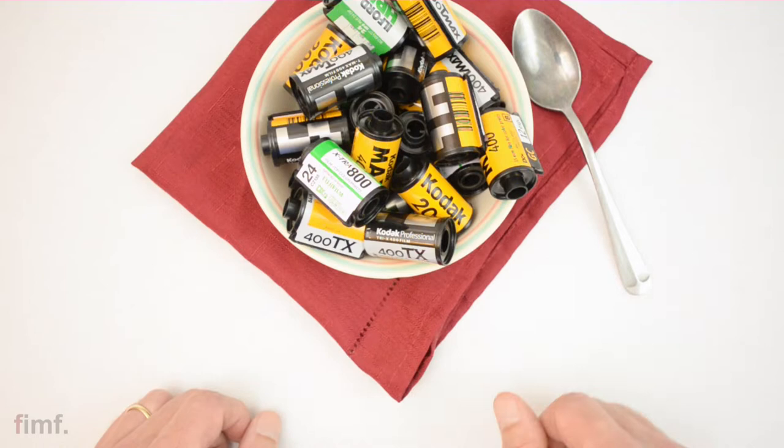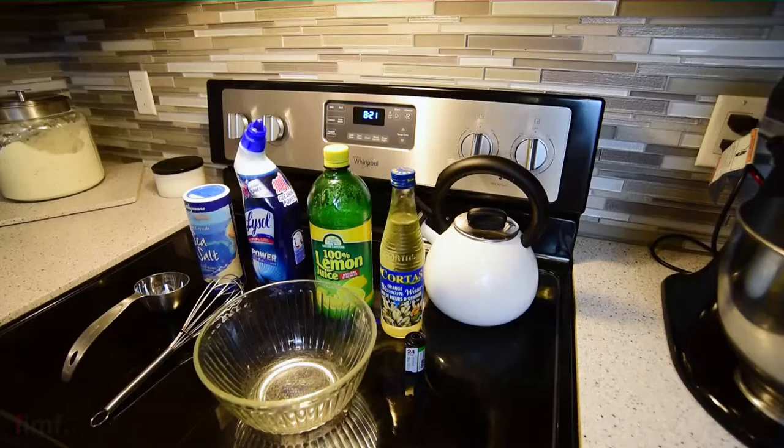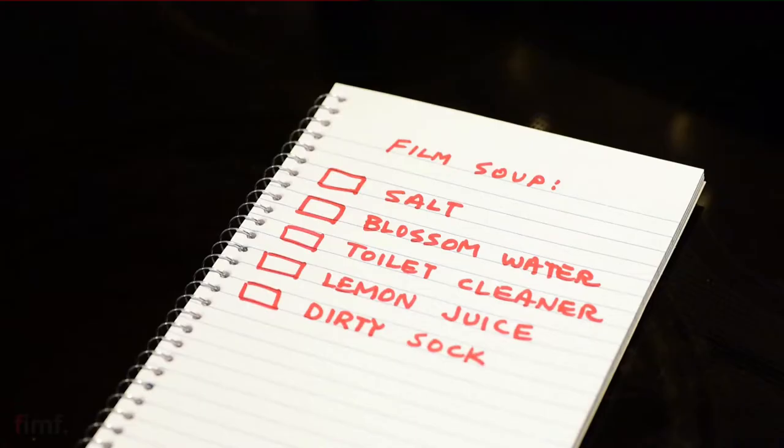What's up guys, in this video we're gonna go through how to make some film soup. So grab your favorite cooking apron and let's head over to the kitchen.